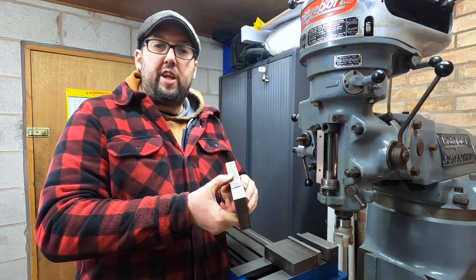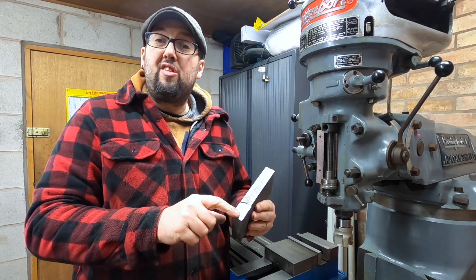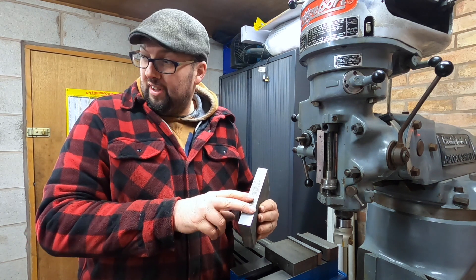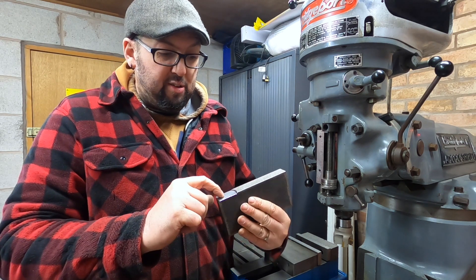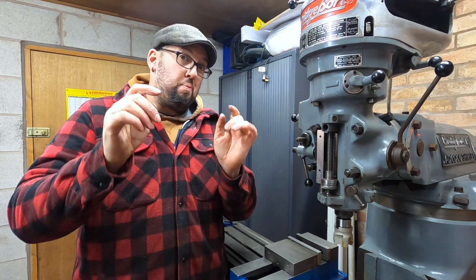So there we go — a cheap face mill off eBay. First of all I did a 0.25mm cut skim, produced a nice finish, and then I took 1mm off. So I've taken 1.25mm off this piece of steel and I'm absolutely blown away by that finish, it's amazing. I did it by hand and I had the speed on — I'm quite sure it's set at 920 RPM. So quite high for, I think it was £19 on eBay. I'll put the link in the description. R8, 50mm face mill.